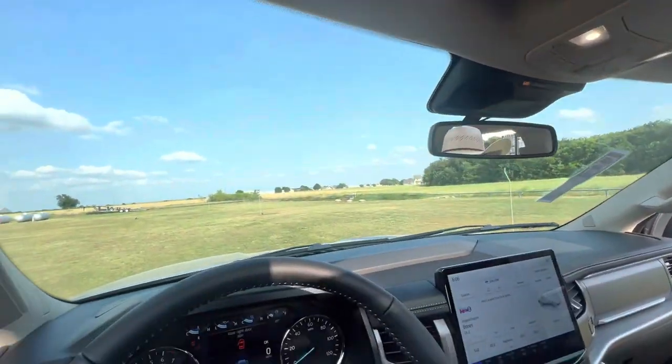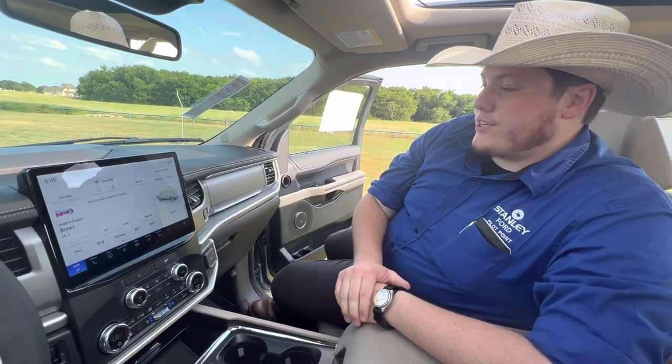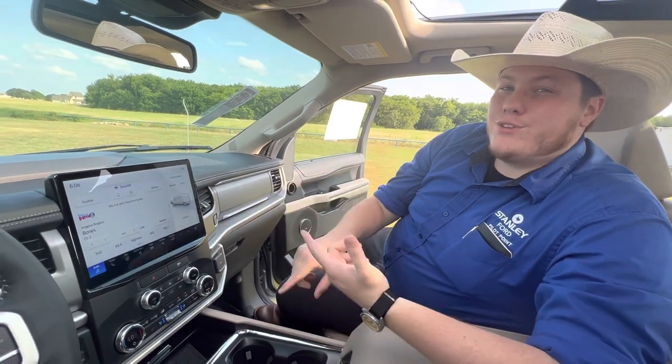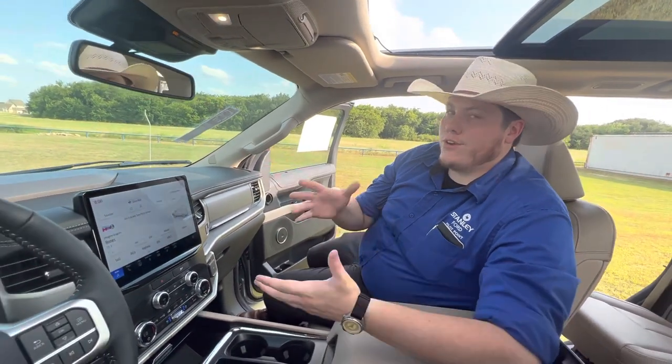Here on the screen, this has the SYNC 4 system — it's super advanced. Wireless Apple CarPlay, wireless Android Auto, so if you like to use your phone's interface more than the car's actual one, you can use your phone's navigation and audio systems. It just makes things a little bit more familiar so you don't have to learn another system.